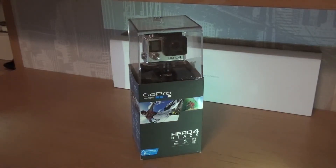Hey guys, this is Morten from iTech and today I'll be doing an unboxing of the new GoPro Hero 4 Black Edition. I'm not a professional in this, I just got the newest one, I never had one before, so let's get into it.